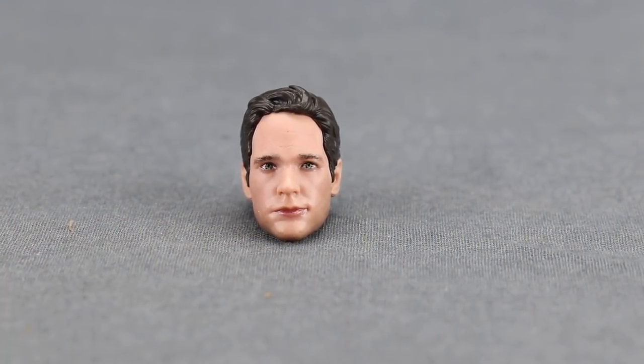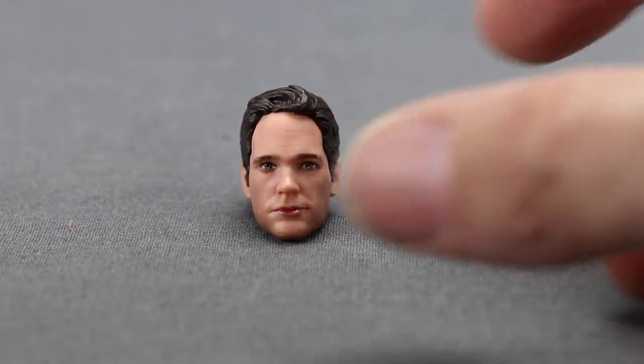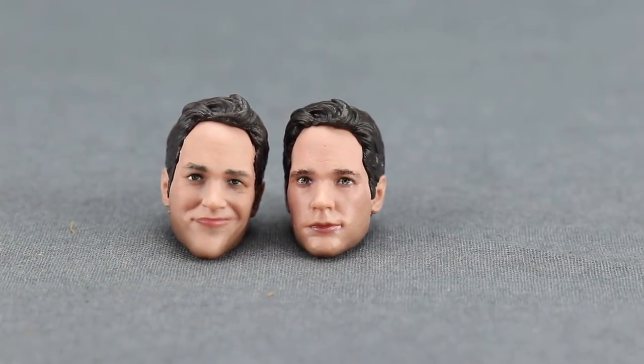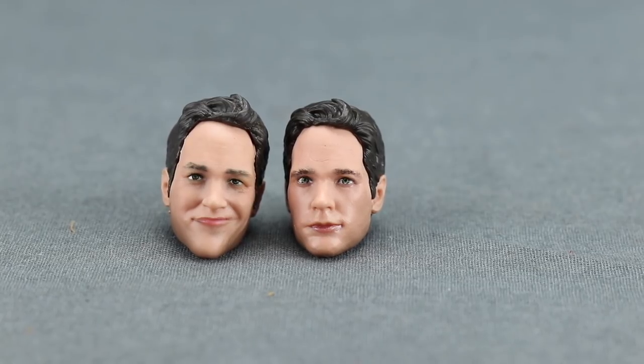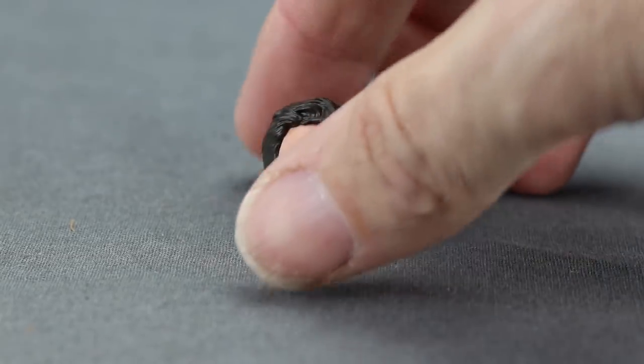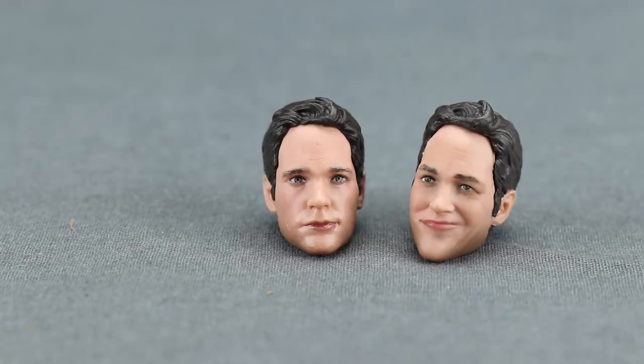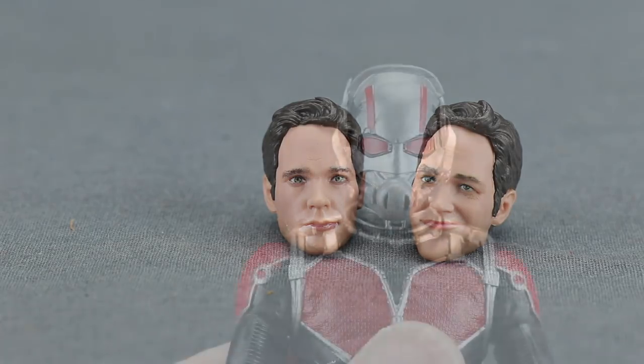Ant-Man also comes with a second head sculpt — an unmasked head made to look like Paul Rudd. We saw something similar with the Ant-Man and the Wasp version released on single card in the regular Marvel Legends line. The main difference is they didn't include the smirk from that previous one. I actually think the regular Marvel Legends figure looks a little more like Paul Rudd than this two-pack version — the paint applications here are a little off. That said, if you want an unmasked Paul Rudd head and didn't like the smirk, this one does a pretty good job.